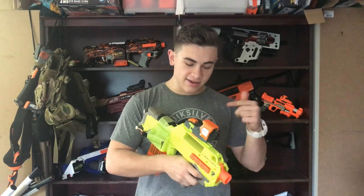In this video, I'm going to show you how to take any semi-automatic Nerf Blaster and turn it into an absolute beast.